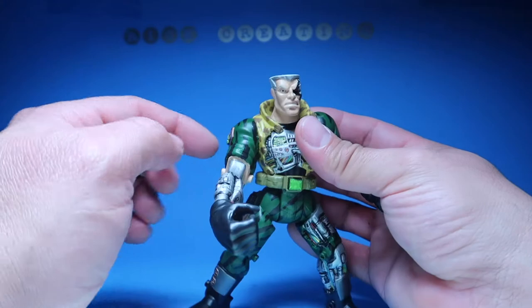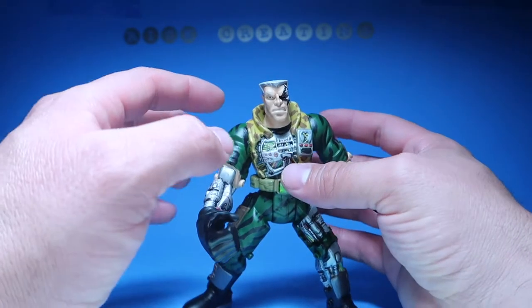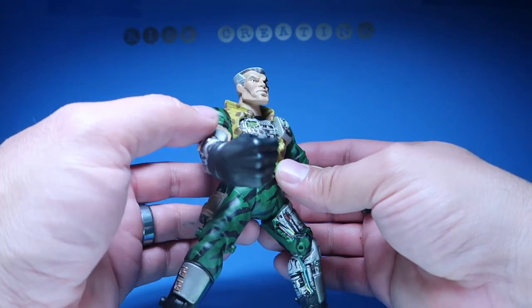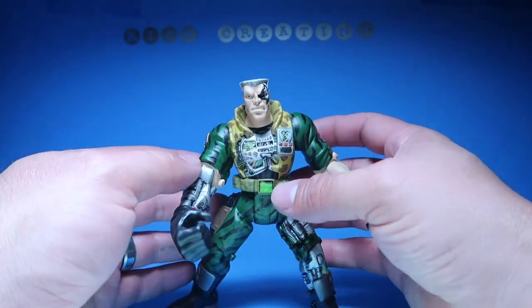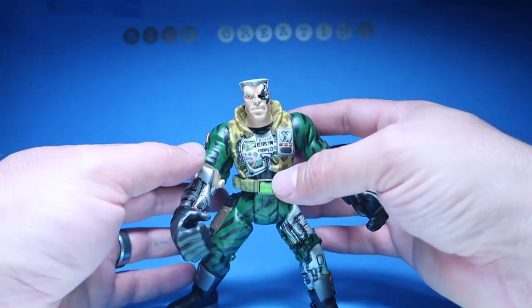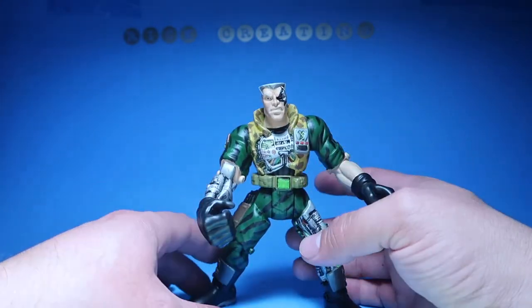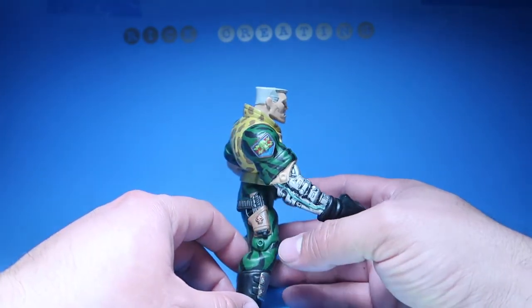I had to repaint the whole face to match the arms, because I didn't want this arm to be one color and this face to be a completely different color. So I had to repaint the whole thing. This guy took quite a long time to paint.